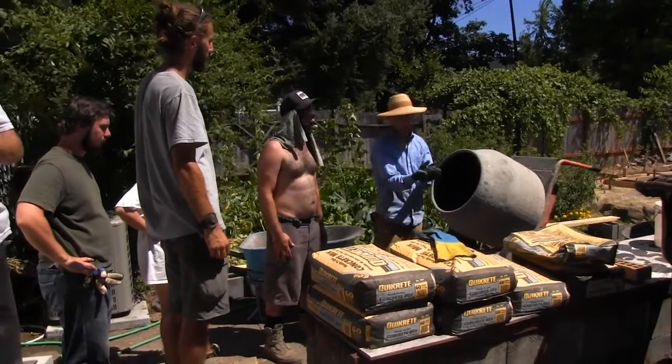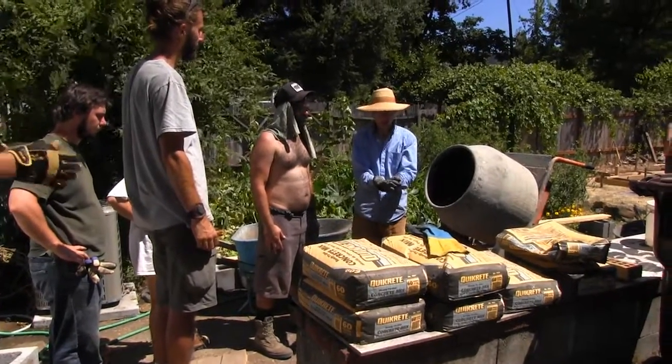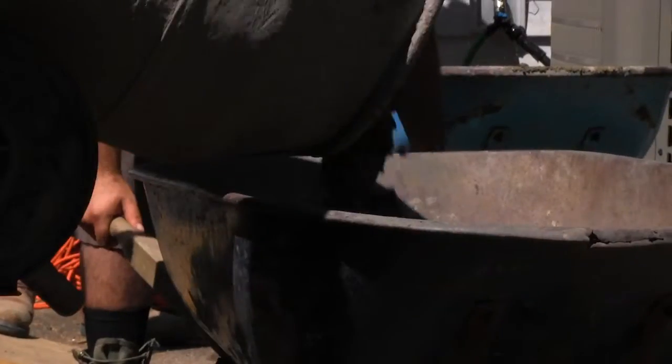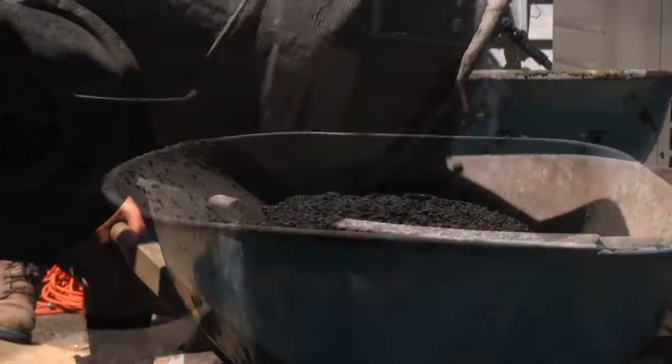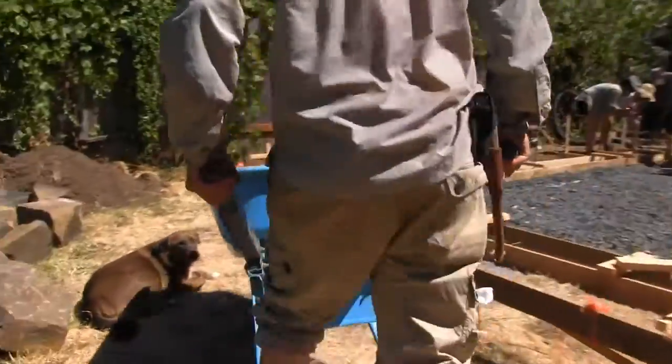So one of the things that we're going to look for is when this is in my hands, it's going to consolidate. If I'm jiggling my hands back and forth, it turns into a nice wet mass of concrete.